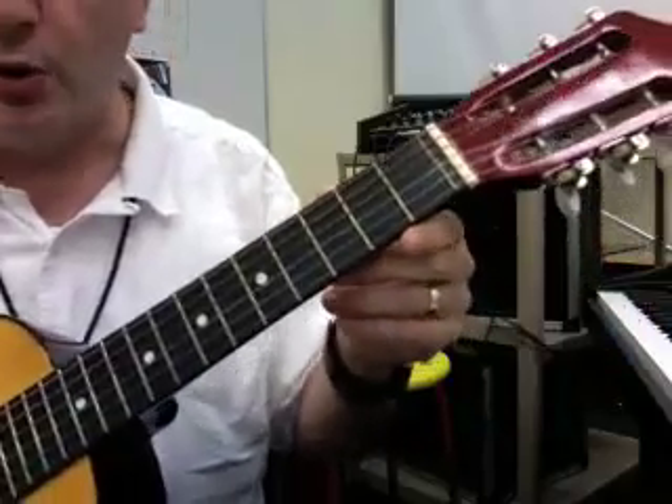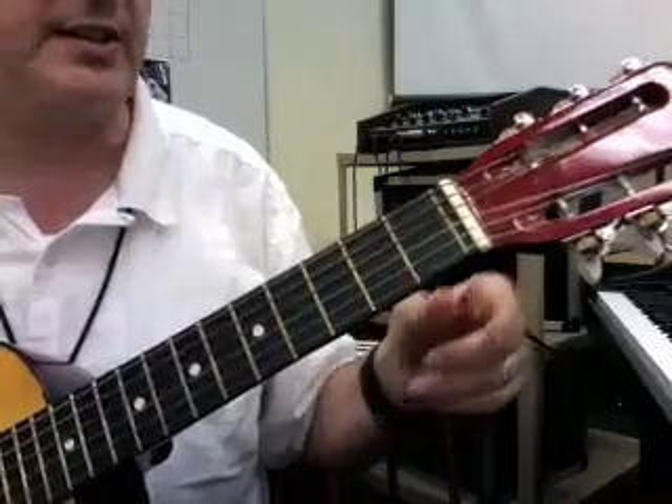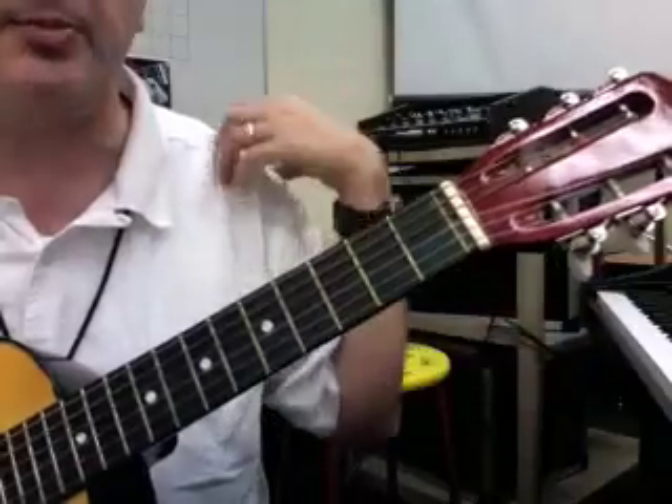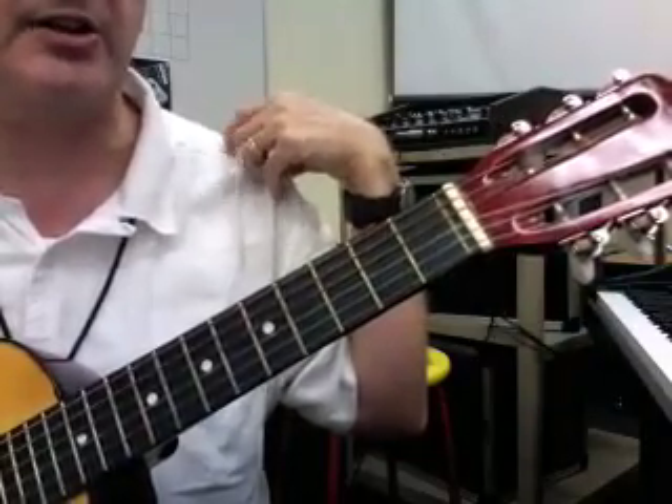You always have to make sure that you're turning the knob for the string that you're listening to. Don't be turning this knob and playing a different string because you'll end up with a broken string pretty soon. If you don't hear it change right away, you're probably not turning the right knob.